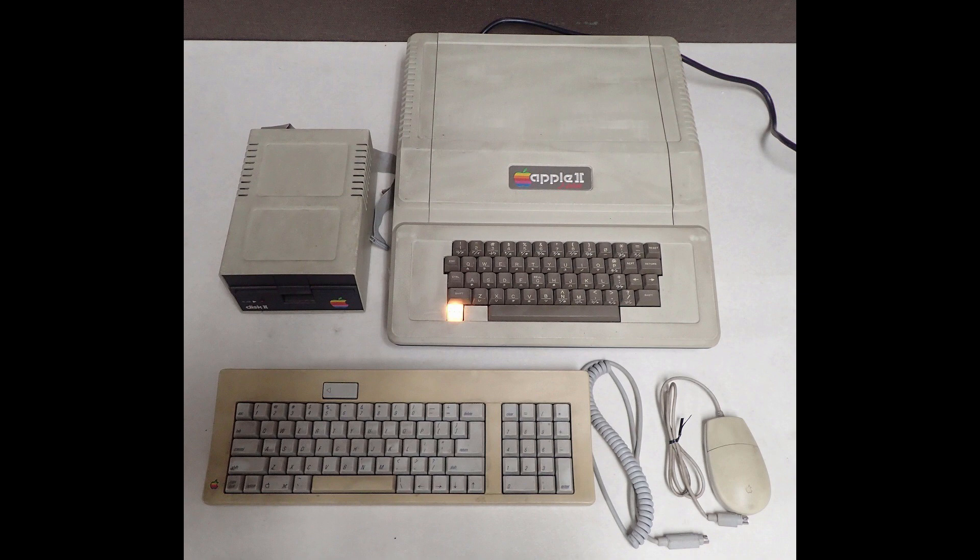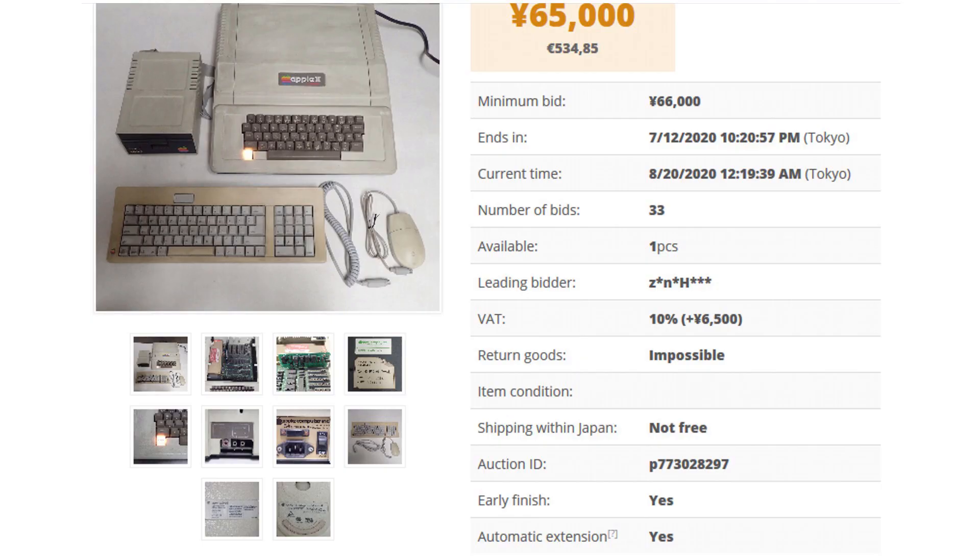The J Plus came with one floppy drive, an extra keyboard, and a mouse that didn't belong to it. I got the J Plus for the final price of 500 euros, which is in line with the real price of this machine, given that it seems only 2000 units were built.